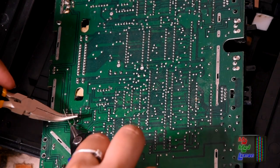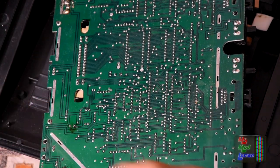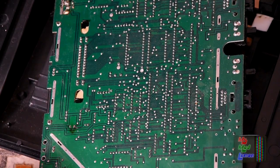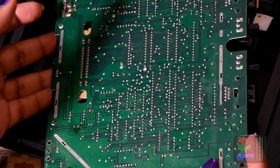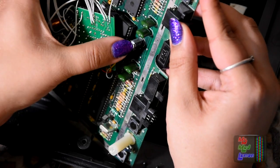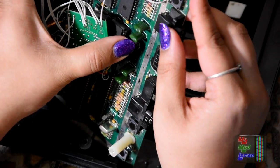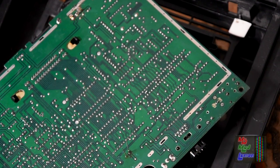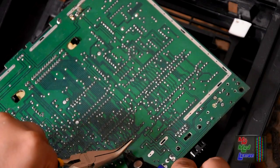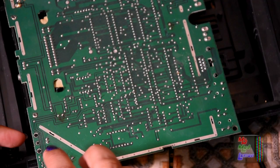I wish all recapping jobs were this small and easy, but fortunately not — I've recapped some ridiculous things in my time. Fantastic! Third one in, just got to solder that and that's done. Yeah, recapped!